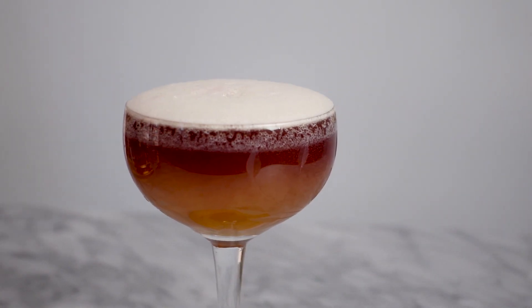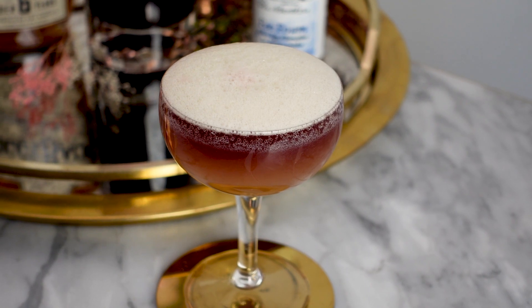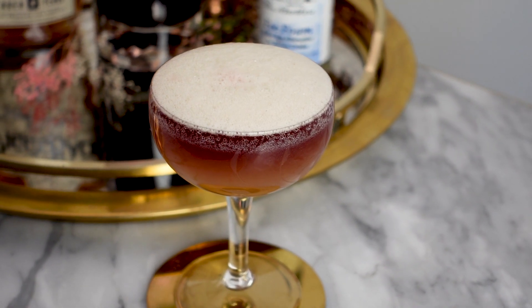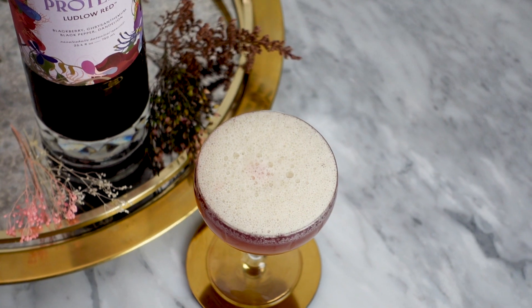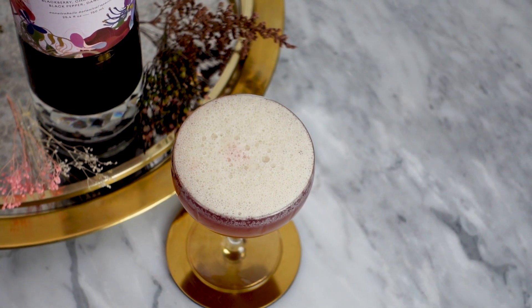While this cocktail was really delicious, I'm kind of disappointed with the vegan foamer. It dissipated really quickly and just left a tiny bit of foam on top. If you want to recreate this at home, I suggest using an egg white.